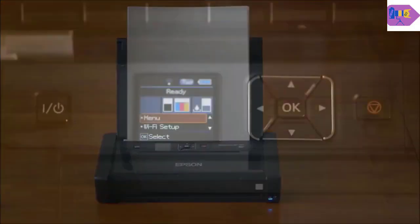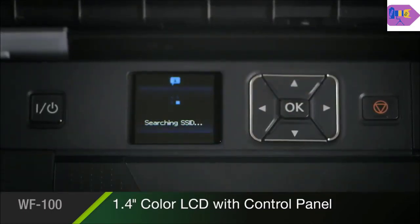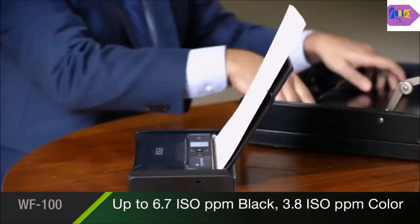Welcome friends to my YouTube channel. I will tell you today about Epson's one printer, where you will get to see all the features. And it is also a compact size. So this is an official video, let's see.